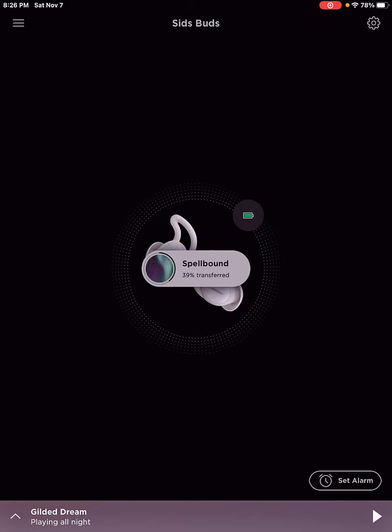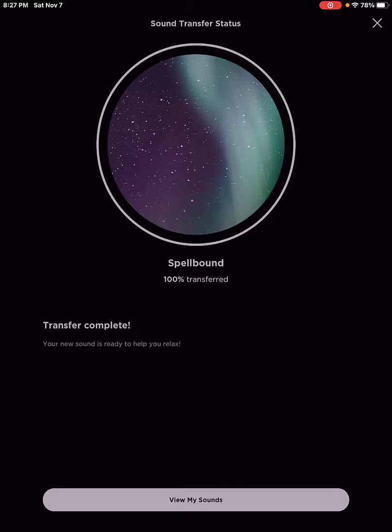Before long it's going to be downloaded. We'll wait till it finishes, and then you'll be able to go into your library and start listening to that one. You'll find that once you have your 13 favorite ones you'll stick with them, but it's nice that there are 40 right now. We're almost done — 100% transferred. It will give you a pop-up that it's complete. Sound transfer status: it is transferred. Then you can go to view my sounds.